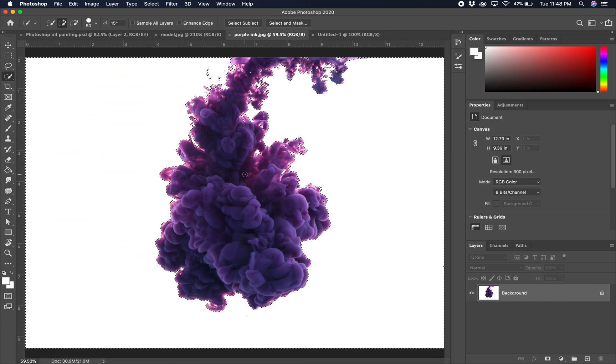Now we have all the white selected. What we need is the purple ink, so we're going to invert that selection — go to Select > Invert.